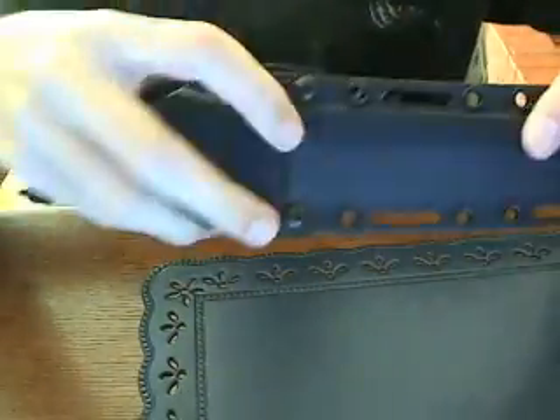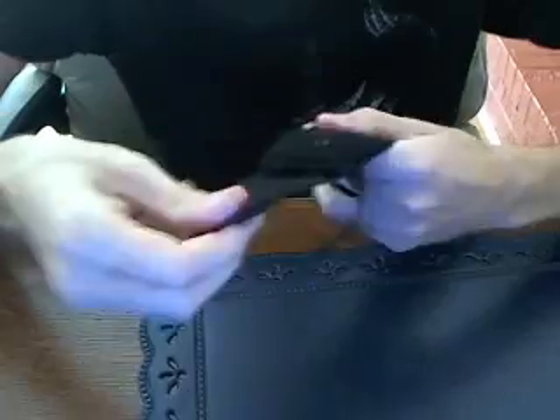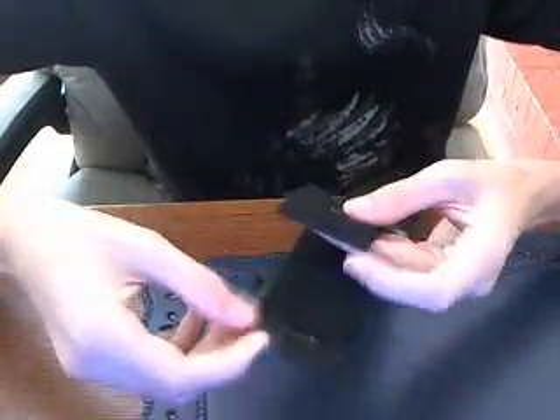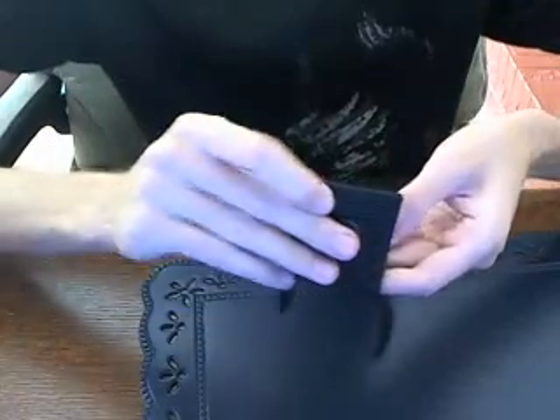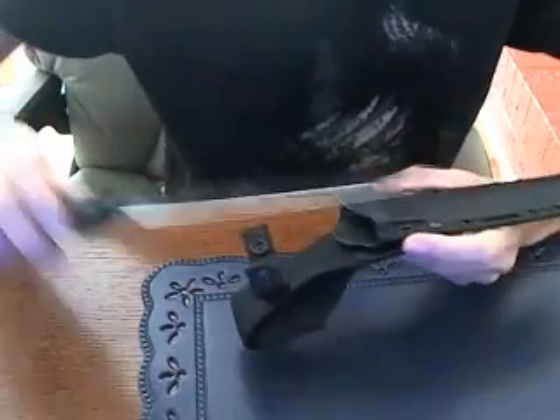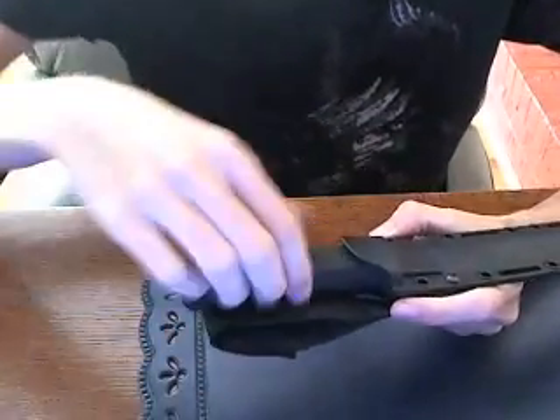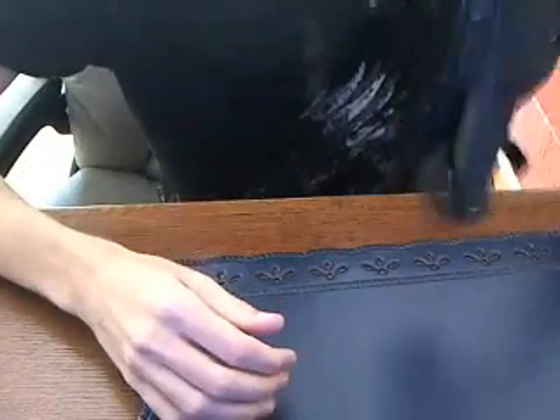The belt loop is detachable, so you can remove it. You can even put the knife upside down on your belt if you take it off. The belt loop itself is velcro, so you do not have to take your belt off, and it also has a snap in the middle for added security. When you put the knife into the sheath it clicks in place, which holds it securely. Even when you unsnap it, it still stays in place and will not come loose.